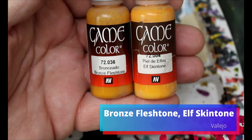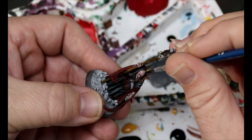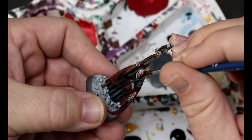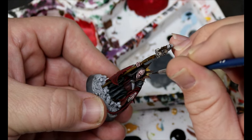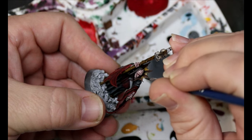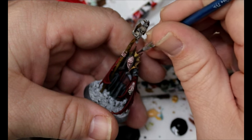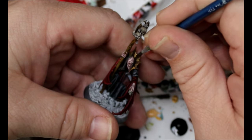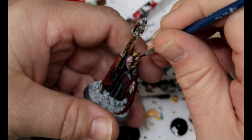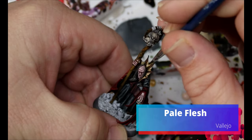We're taking some Bronze Flesh Tone and then some Elf Skin Tone. First we're going to do some really streaky highlights with the Bronze Flesh Tone, and then some really streaky highlights with the Elf Skin Tone. These aren't mixing with any Speed Paints — we're just slowly bringing it up with really thin little lines. Finally we take some Pale Flesh and do some final little streaky highlights on the skin.